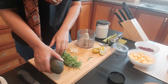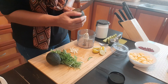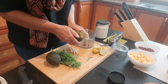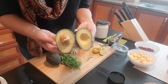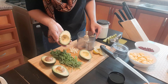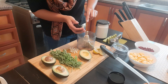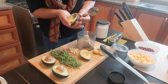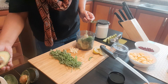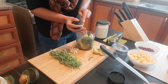For the avocado dressing, I have two Hass avocados here. I am going to scoop out all the pulp into the blender. The Hass avocados are different from other avocados — they have a hard shell, so it's easier to scoop out everything. There we go — I have taken out all the pulp.